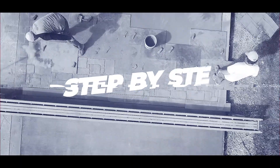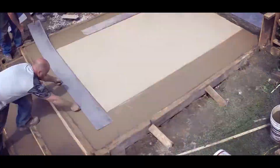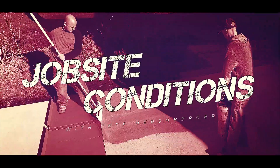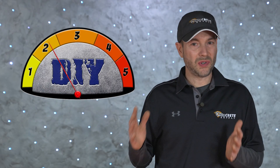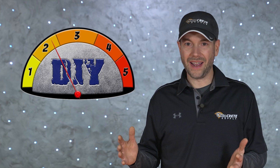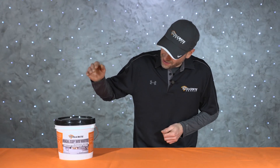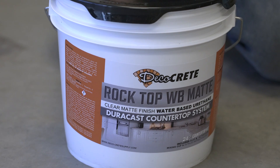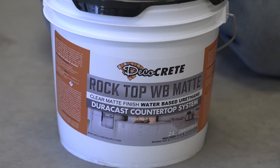Today's project is going to rate as a two on our DIY meter. The product we're going to be using is the WB Rock Top Matte from DecoCrete, and this is a water-based urethane — the matte version of it.